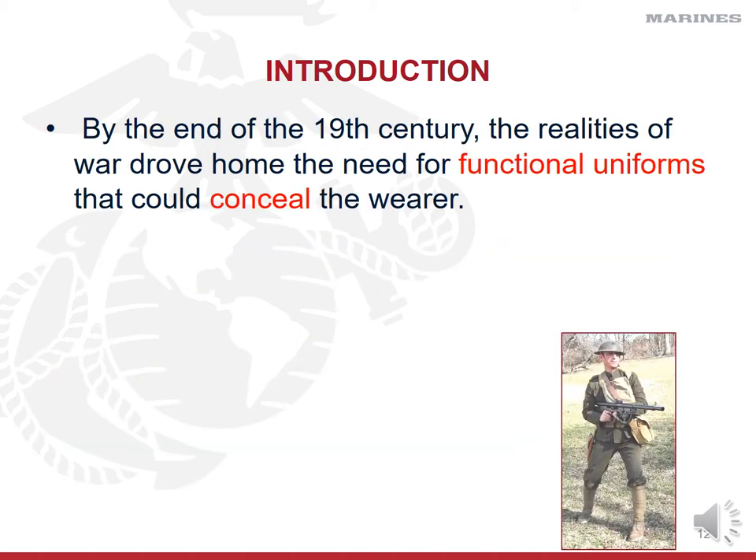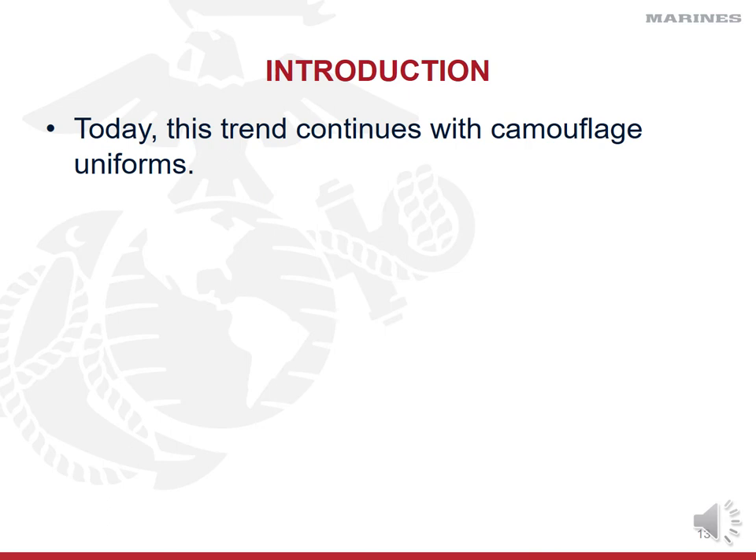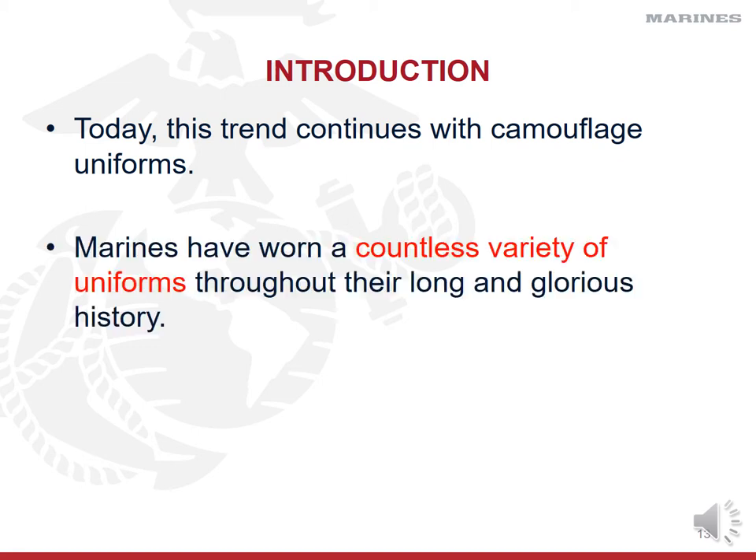By the end of the 19th century, the realities of war drove home the need for functional uniforms that would conceal the wearer. During World War I, the bright reds and blues disappeared, replaced with greens, grays, and khaki-type colors and fabrics. These colors, patterns, and schemes continue to this day with the development of our camouflage utility uniforms. The Marine Corps has worn a countless variety of khaki, tan, desert, and green uniforms throughout the years.